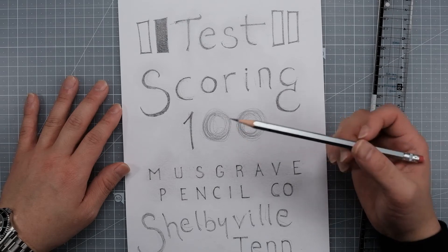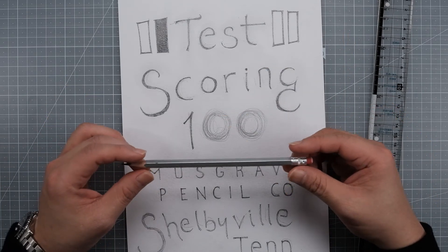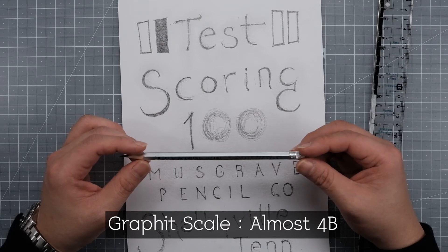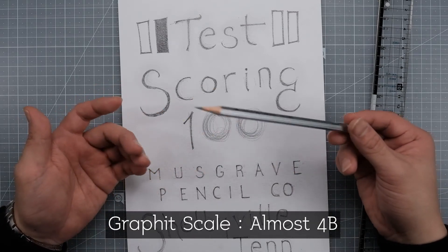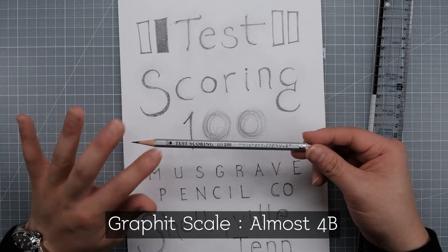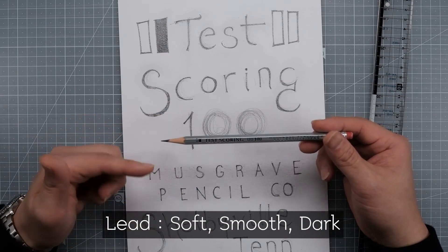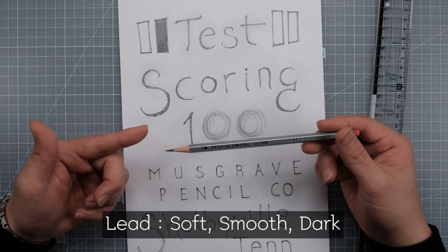I've tested this pencil and here's what I think. It's very smooth and very dark — almost the same darkness as the Faber-Castell 9000 4B, so slightly lighter than a typical 4B, but very close. The lead is very soft, so I think there isn't enough clay in this graphite, because it wears out really fast.